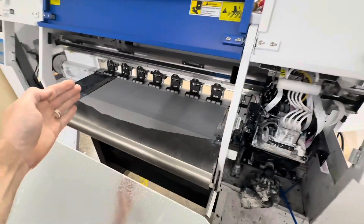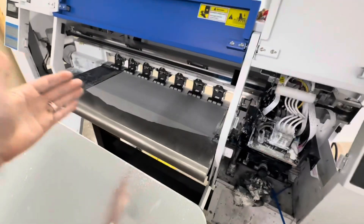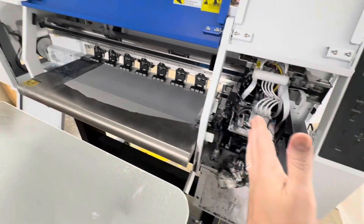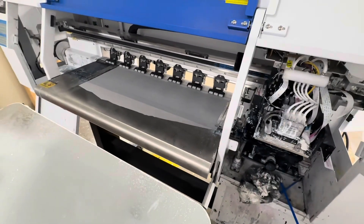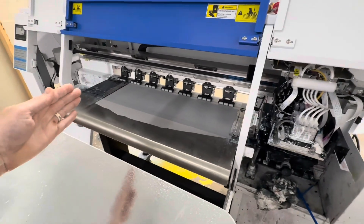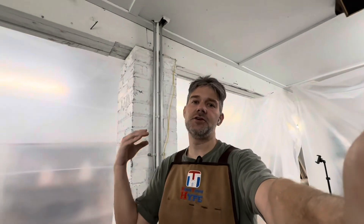Every time the printer goes left and right doing a bi-directional print - which means it's printing and laying down ink when it moves left and when it moves right - that's called bi-directional printing. It's the fastest way to print, laying ink in both directions versus just laying ink in one direction and returning. That's a setting you can change inside print settings, and you want to do bi-directional printing when you can because it's twice as fast.